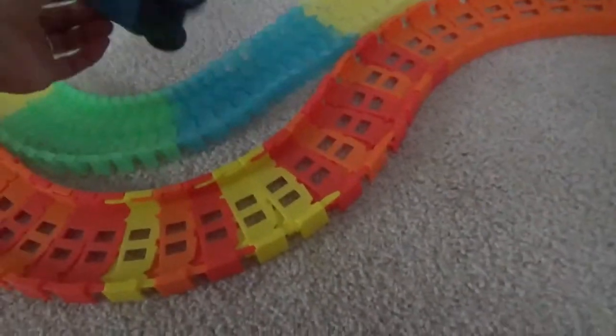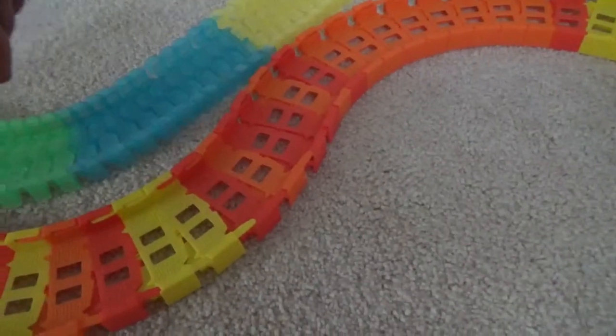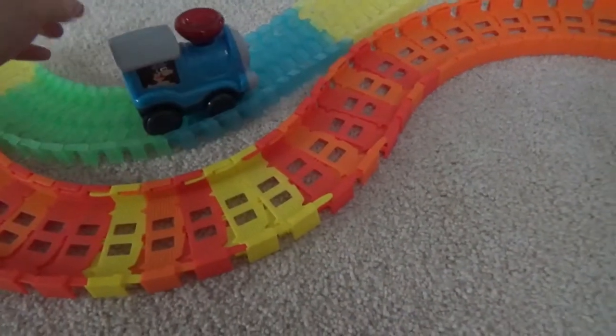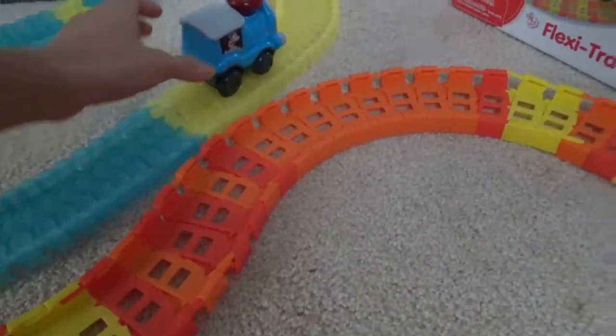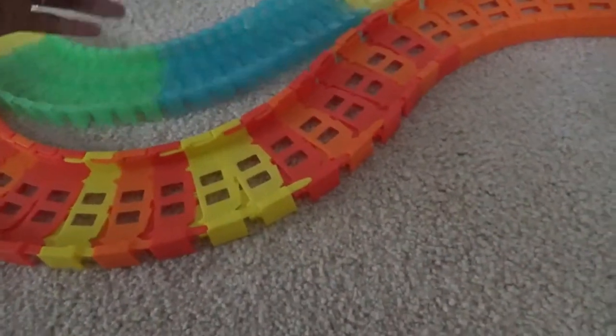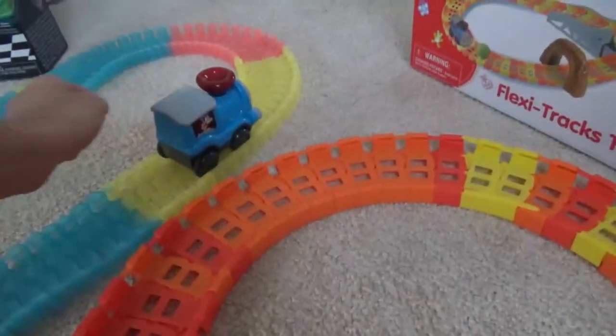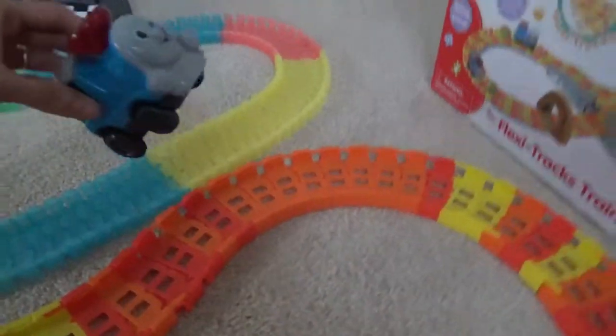Let's try the train on the Magic Track. Oh, it doesn't go. Oh, it's the tracks — kind of. It kind of goes. The track isn't big enough for it to go well. It goes a little, but the track is way too small for it.